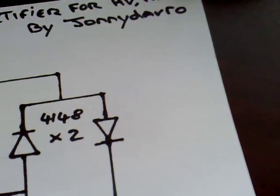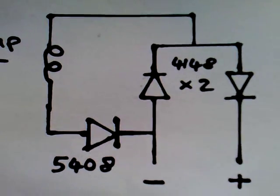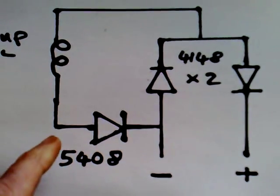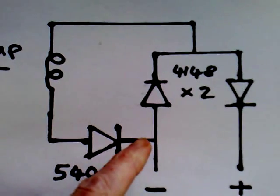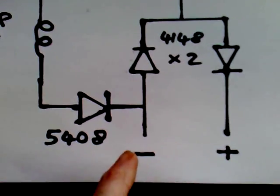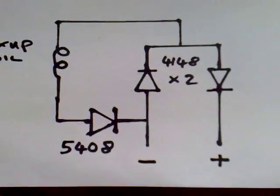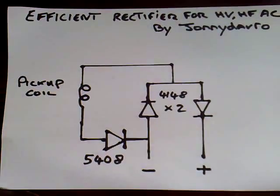That's the single transistor rectifier. While I was experimenting today I came across this modification of the Avromenko plug, and this works a lot better than a bridge rectifier or a standard Avromenko plug. What I did was add a 5408 diode coming off this side of the coil feeding into the Avromenko plug, and you've got to use two 4148 diodes with the plug and the 5408. If you put a 330 microfarad cap across here, that will run a motor really well and it outperforms a bridge rectifier using just 4148 diodes — so that's another thing to try.